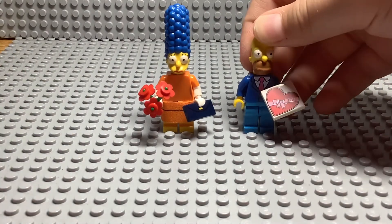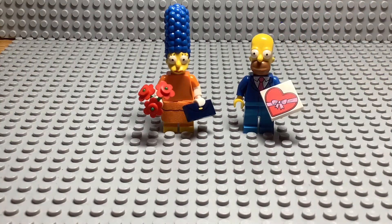These are the two characters that we got. Thanks for watching. We'll be back with another video soon. I'm hoping that we'll open more Simpsons figures. Bye, guys.